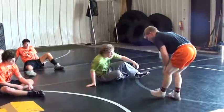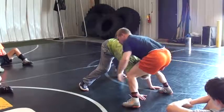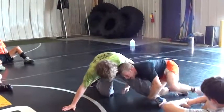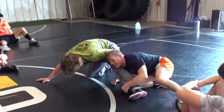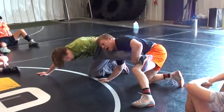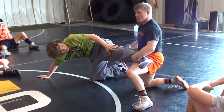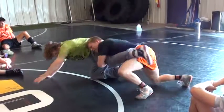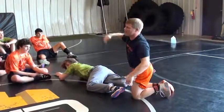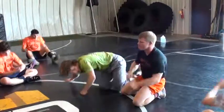One more time. Throw, catch. Single leg. Shoulder behind his hamstring. Attack his laces — I can post. Now I climb up. Right here, I don't go up here — too much space. Climb up his leg. Get my forearm, far-hand above his knee. Drive him down. Any questions on that? Let's play around with this!